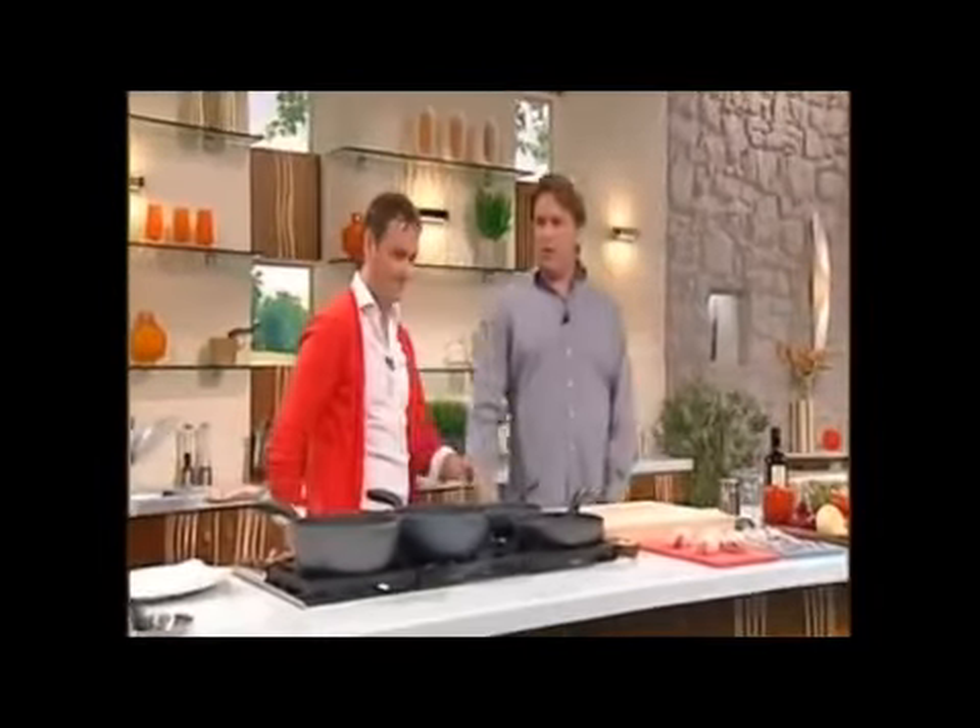Cooking next is a man in charge of probably the most talked about new restaurant in Britain at the moment — it's the Pollen Street Social. It's Mr. Jason Atherton, and congratulations on your restaurant and all the awards that come with it. Well deserved. Thank you.